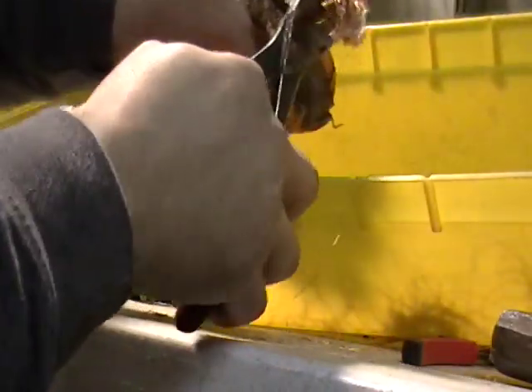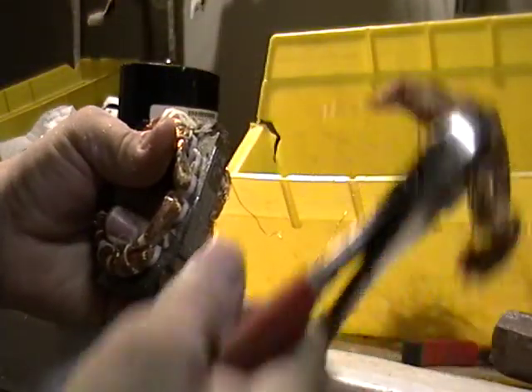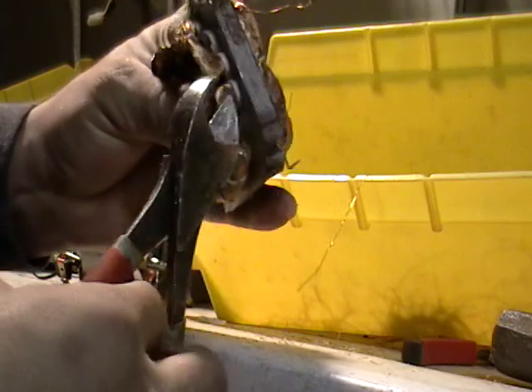See that? It's coming right out. There you go — one piece, take it out. Now you just do the same thing for the others.